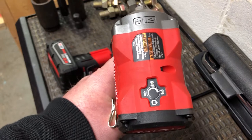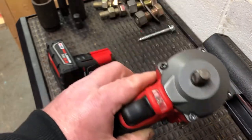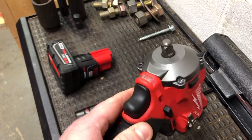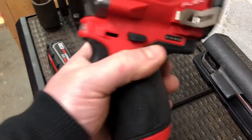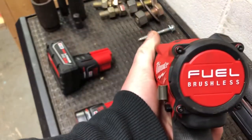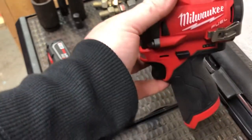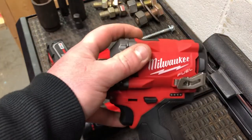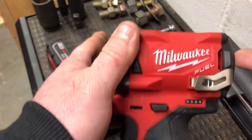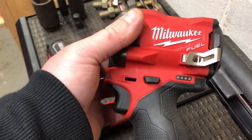Milwaukee is claiming 3,200 impacts per minute and 2,700 RPMs in speed 3. This is the friction ring model, claiming 250 foot-pounds of torque. The tool itself is coming in right around 2 pounds. The overall width side to side, Milwaukee is claiming 2 inches. The height from the bottom of the grip to the top of the case is 7 inches. The depth from anvil to back they're claiming 5.1 inches — so it's a reasonably small impact.